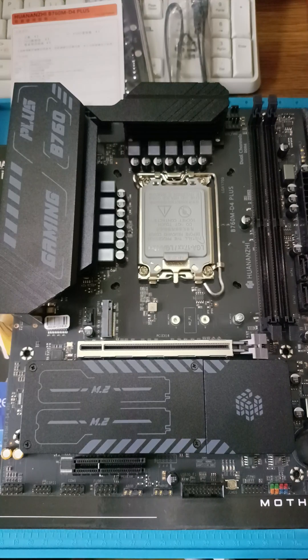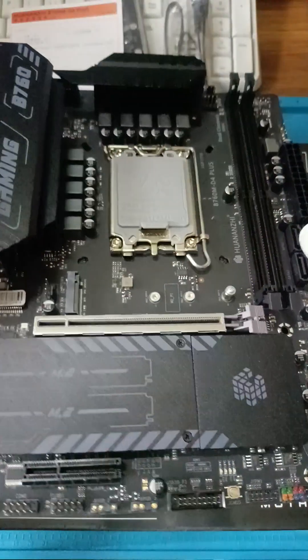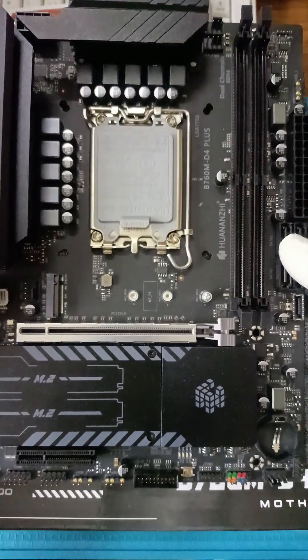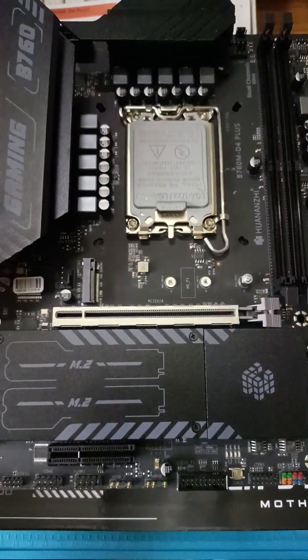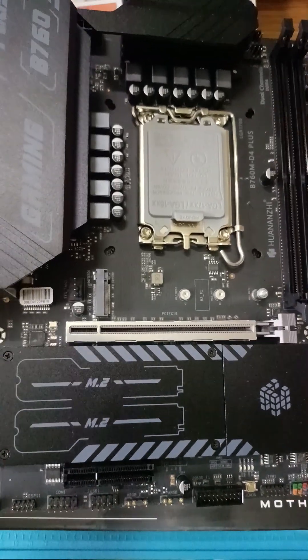This is the Huananji B760M D4 Plus motherboard from AliExpress. It's based on the Intel B760 chipset for Intel processors. The motherboard has two slots for DDR4 memory with speeds up to 4000 MHz and capacities up to 64 GB.